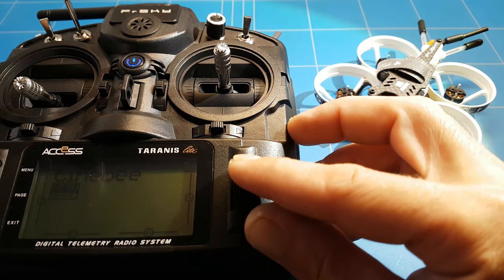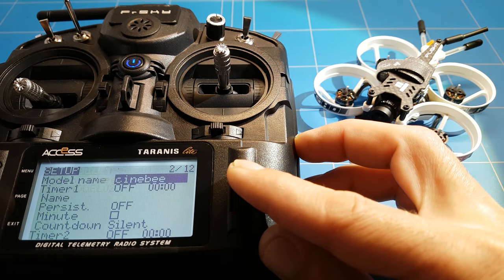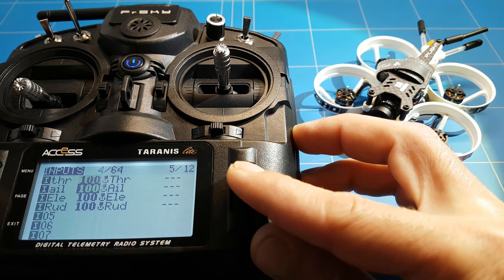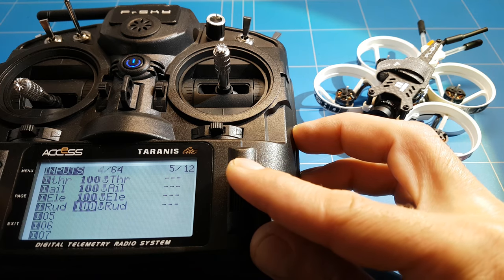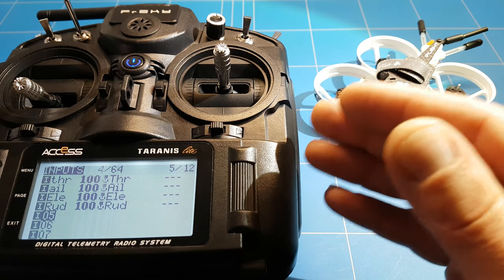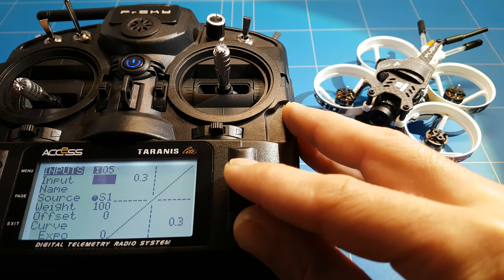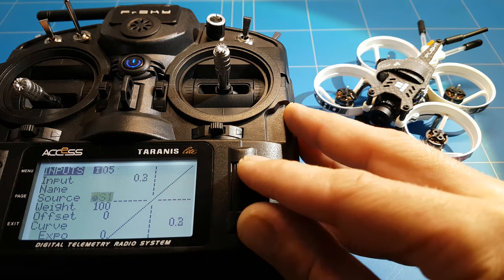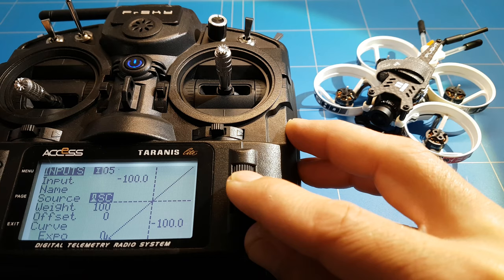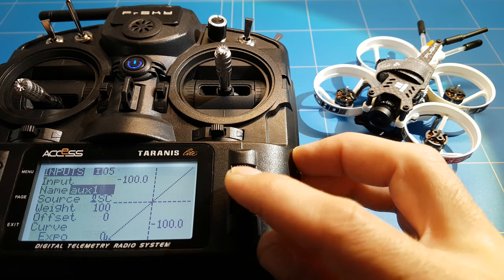The first step is in the radio where you go to the model, click page, then go to the fifth page where you find the inputs from your throttle, ailerons, elevator, and rudder. There we have to activate the switches. Remember, on other radios the switches just work - here we have to set them in inputs. You click channel five, go to source, then click the switch you want to put on input five. You can also give it a name like aux one, aux two, aux three.